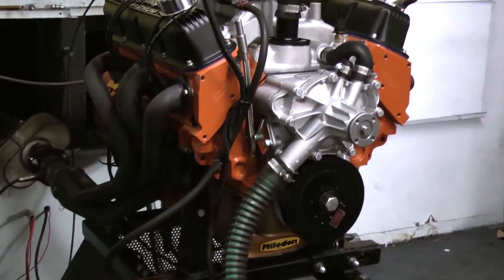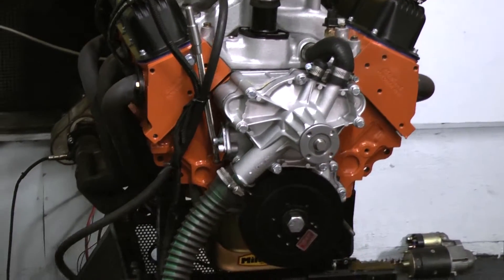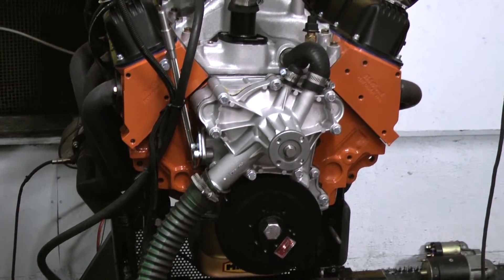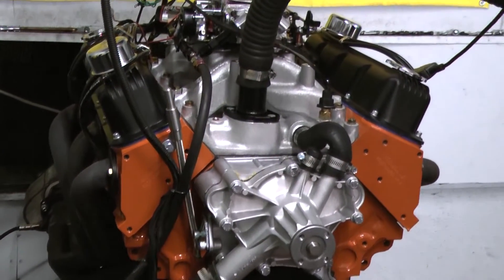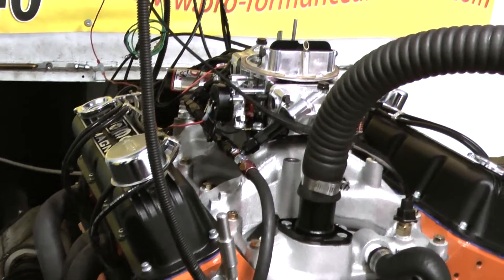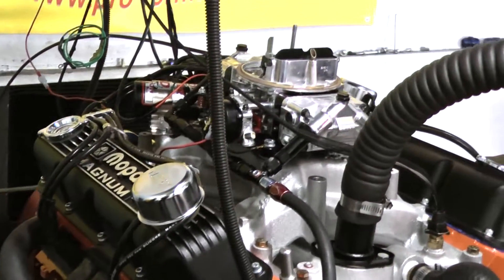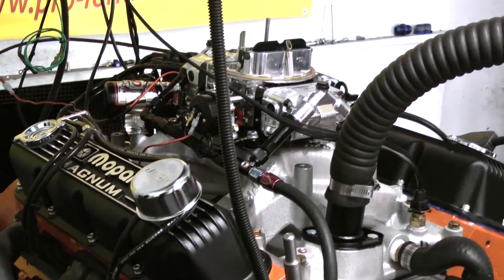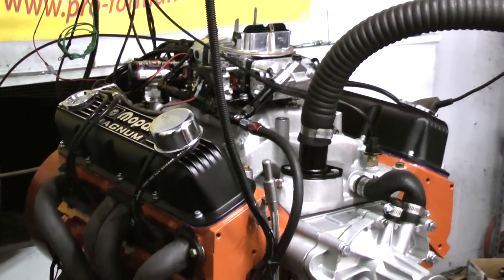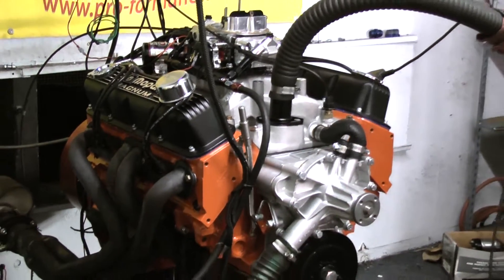Started out with the 360 block, got the Eagle fully forged 408 stroker rotating assembly in here. Got the Comp Cams hydraulic roller camshaft, went with the Edelbrock Performer RPM aluminum cylinder heads. Got the stainless steel roller rockers and the Manley pushrods. Chose to go with the Mopar Magnum black style valve covers. It's got the Holley Ultra HP 750 carburetor and the MSD ProBillet distributor.